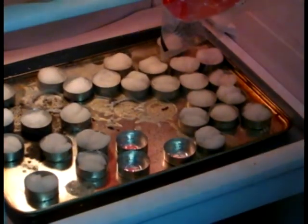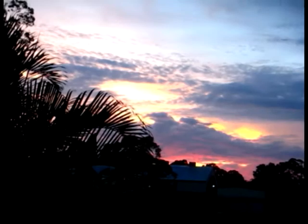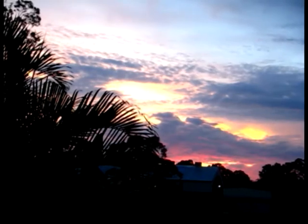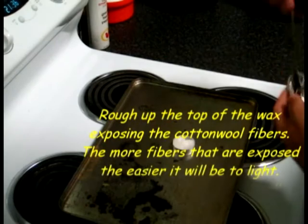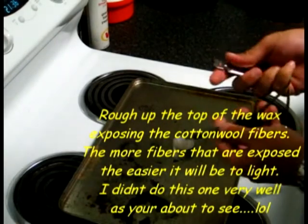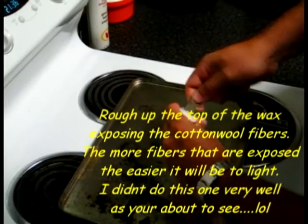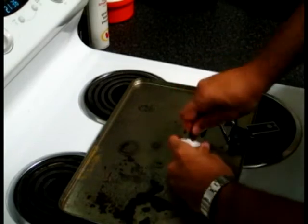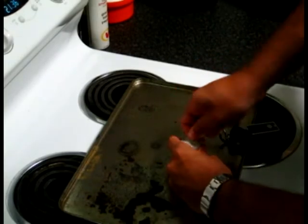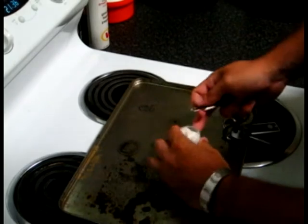I'll stick them in the fridge to cool. Now I'll show you how these are used. Get your fire steel and striker — use the striker to rough up the surface and expose some of the fibres of the cotton ball.